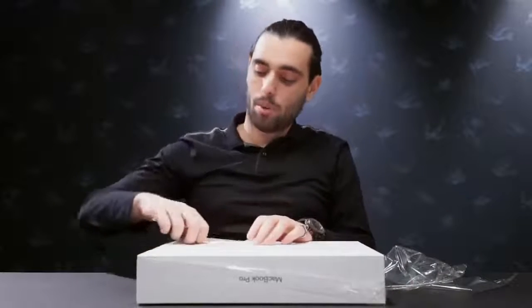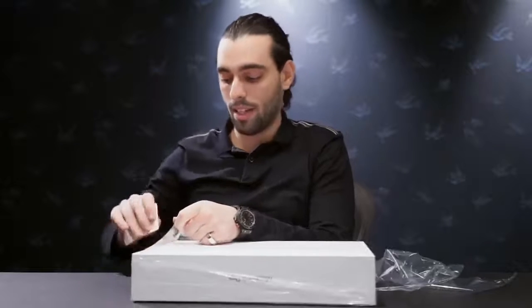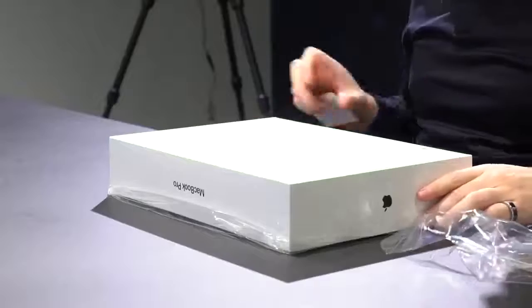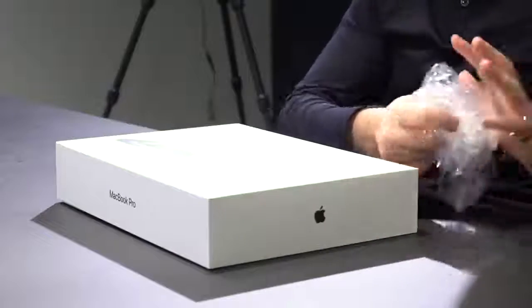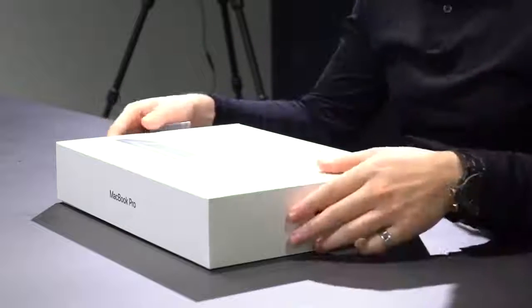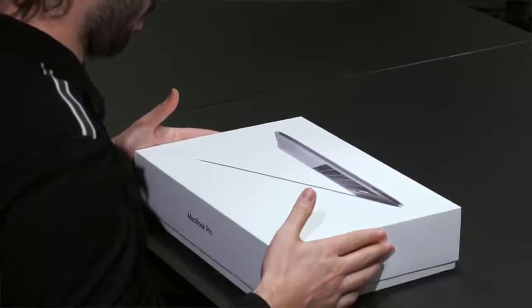The last MacBook I bought was in 2014, also maxed out at the time. I attribute a lot of my success in filmmaking to that little MacBook — it's still going strong, I still have it — but it's been getting slow, especially now that we're doing a lot of drone stuff, 360, and a lot of 4K footage. So I'm really excited with this new one.